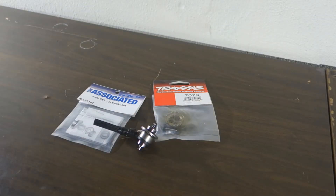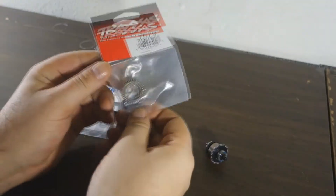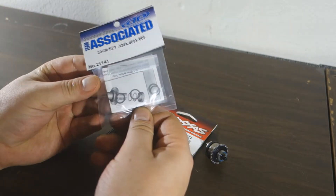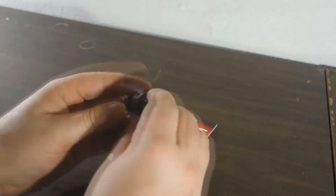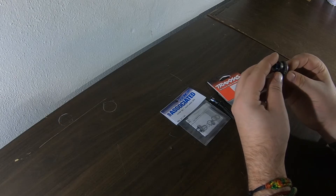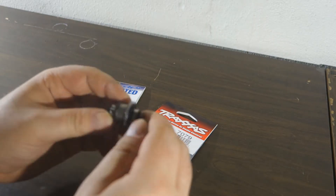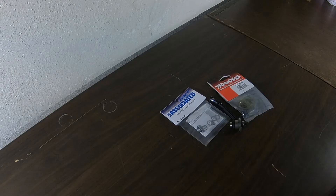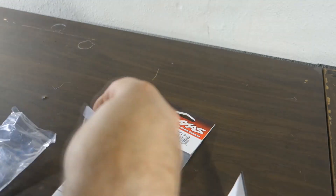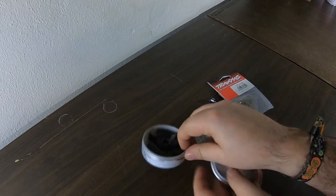We've been to the store. To fix this one we got the replacement kit for the Summit, and we also got some shims. The guy at the store told me I should put shims behind here so that they come out a little bit more, and that should do the trick with the down-punching on the differential. I'm just gonna get to it and do a little time-lapse.